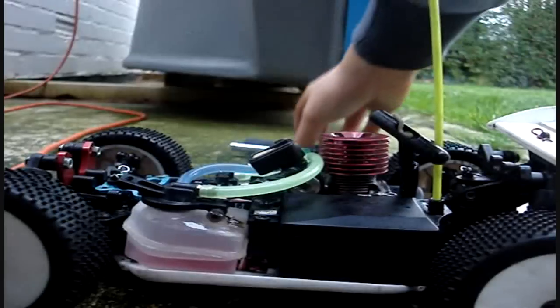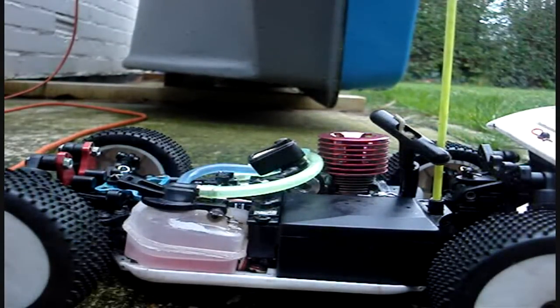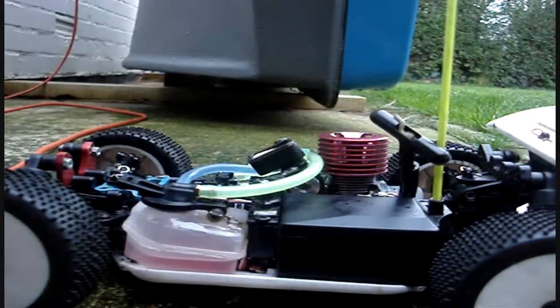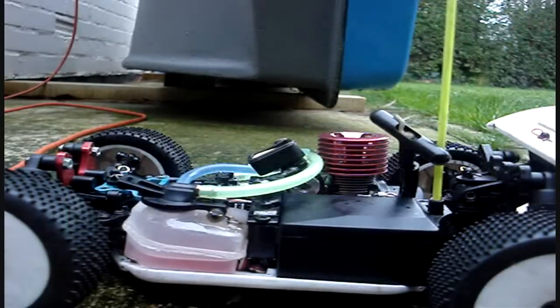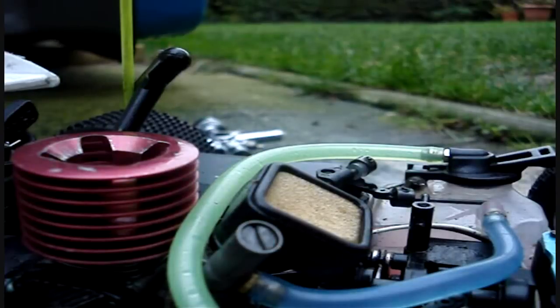Hello there, this is Jaythornly12 once again. We have just been running the Acme MB-16, and recently I had a few people asking me about the settings on the Acme MB-16 Toki 0.5 engine. So I thought this video would be good, and dedicate this video to the actual default settings on the Acme MB-16.